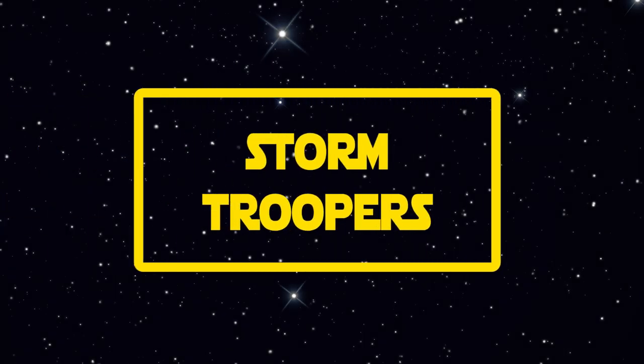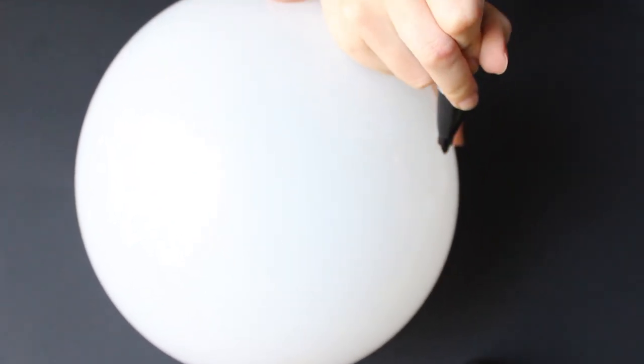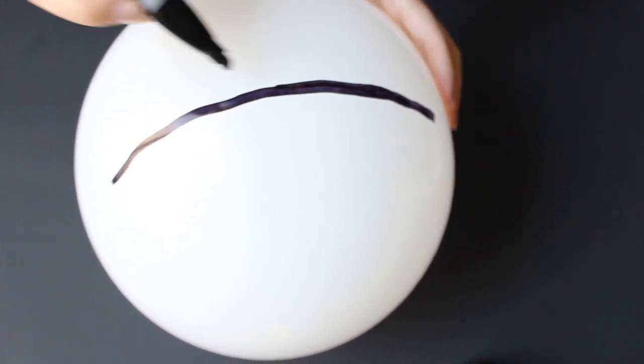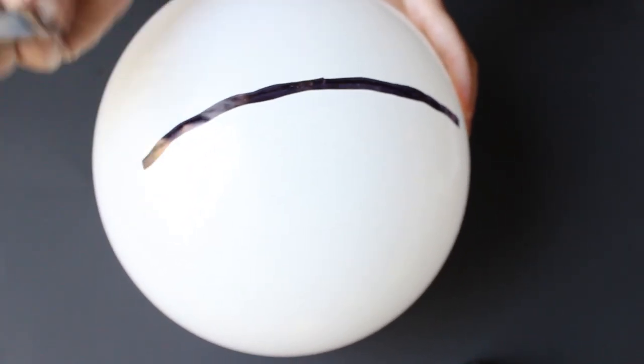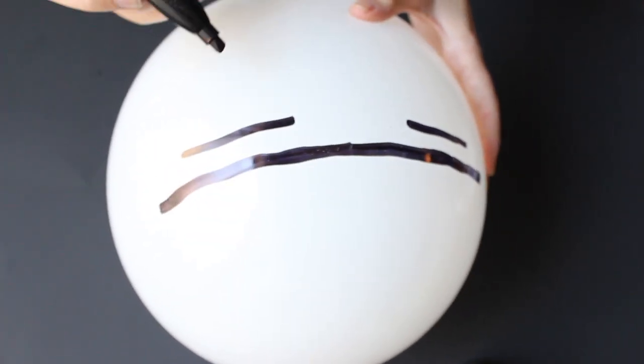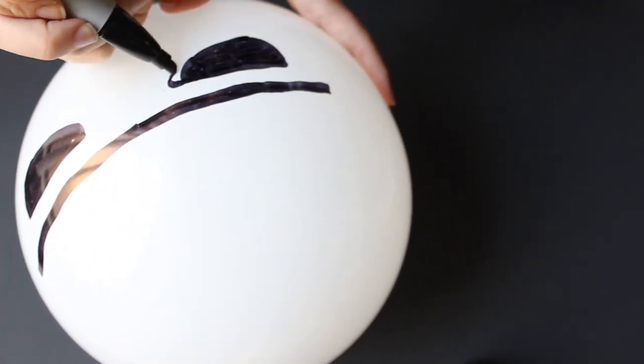And now let's do some stormtroopers! You just need a white balloon and a marker. With the marker, draw the stormtrooper face on the balloon. To do that you need to draw a horizontal line like this, then do the eyes by drawing two upside-down triangles.